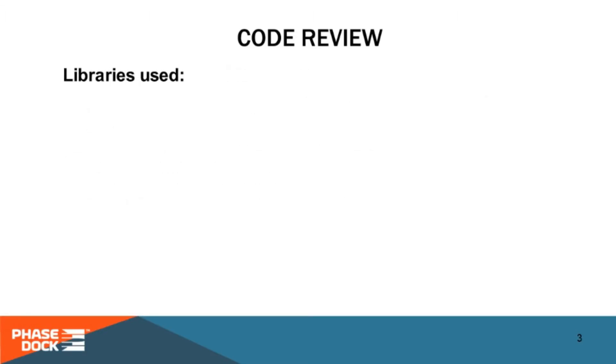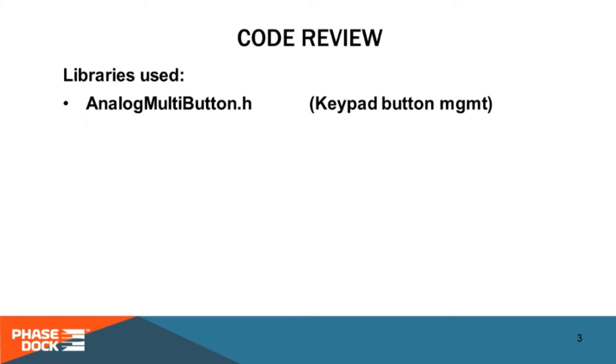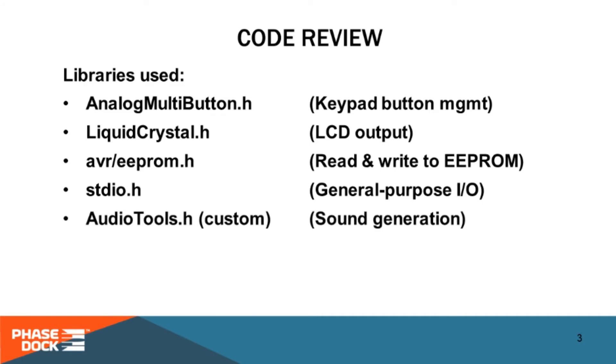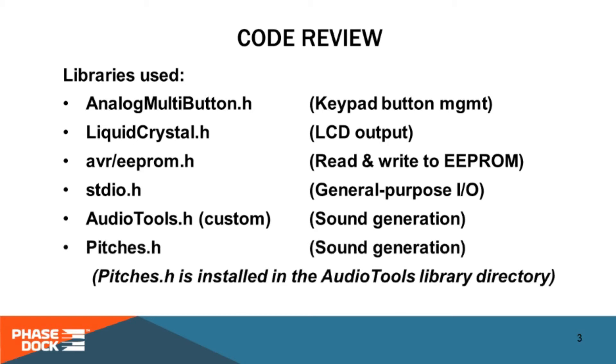Speaking of libraries, you will need the following: Analog Multi-Button for processing button presses from the LCD keypad; Liquid Crystal to write to the LCD; AVR EEPROM to read and write to the EEPROM on the Arduino; the standard input-output library functions; and Audio Tools, a library of functions I wrote to create the sounds needed from the speaker. One important and under-documented feature of Audio Tools is that some functions return the amount of time consumed while creating a given sound, because sound generation takes place during a countdown and we want to keep those timers as accurate as possible. Pitches.h is also needed — it defines standard musical notes for sound generation and is included in the download.